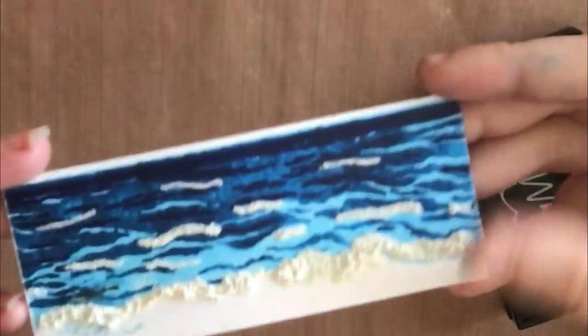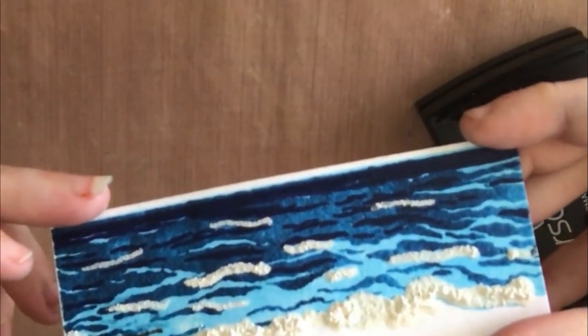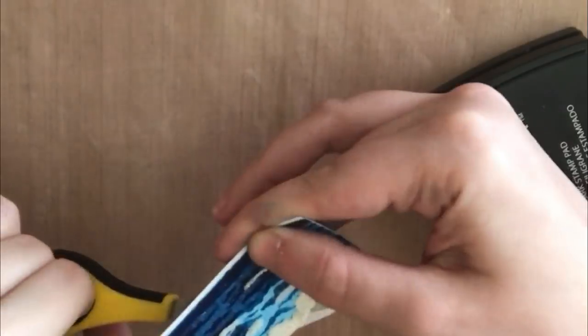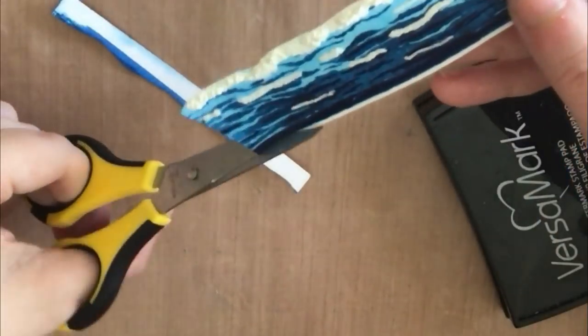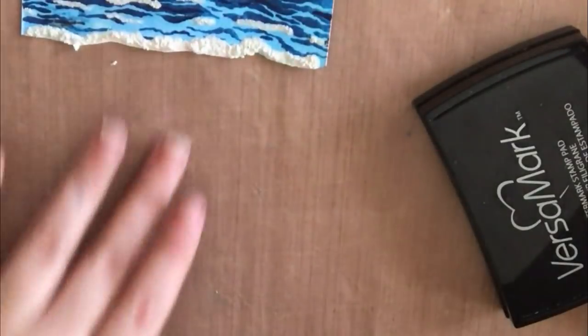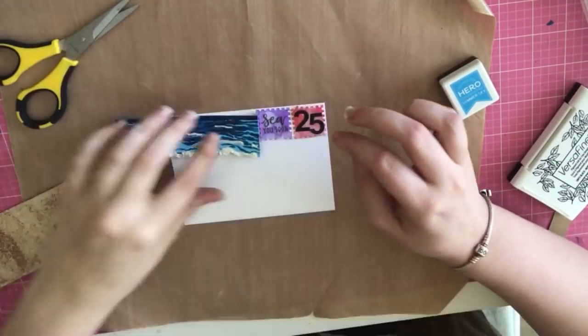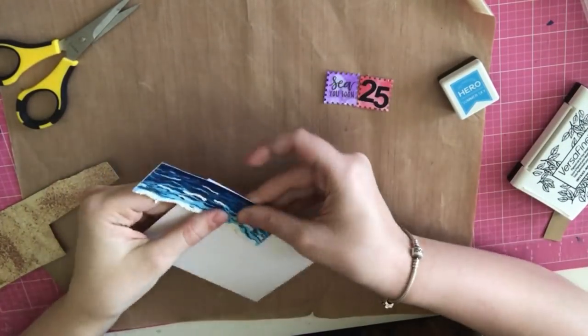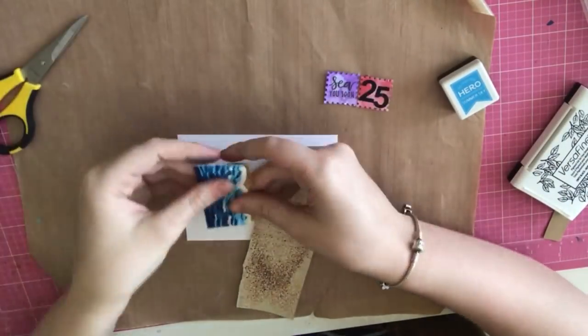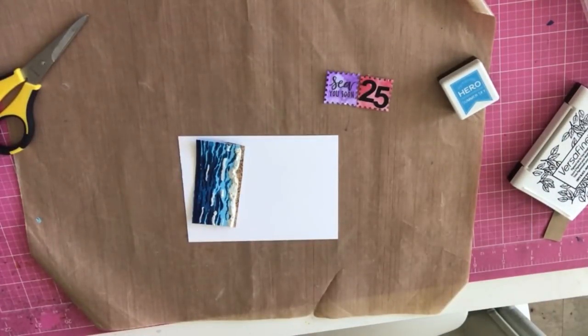I just went over the ocean with my snow marker pen, and when you heat set it, it gives you that bumpy texture — to me it looks like splashes or whitecaps you'd see on a stormy ocean. I went over the dark areas with some of that pen too to make it look foamy, and then I'm placing my ocean over my postcard just so I know where to trim it down.